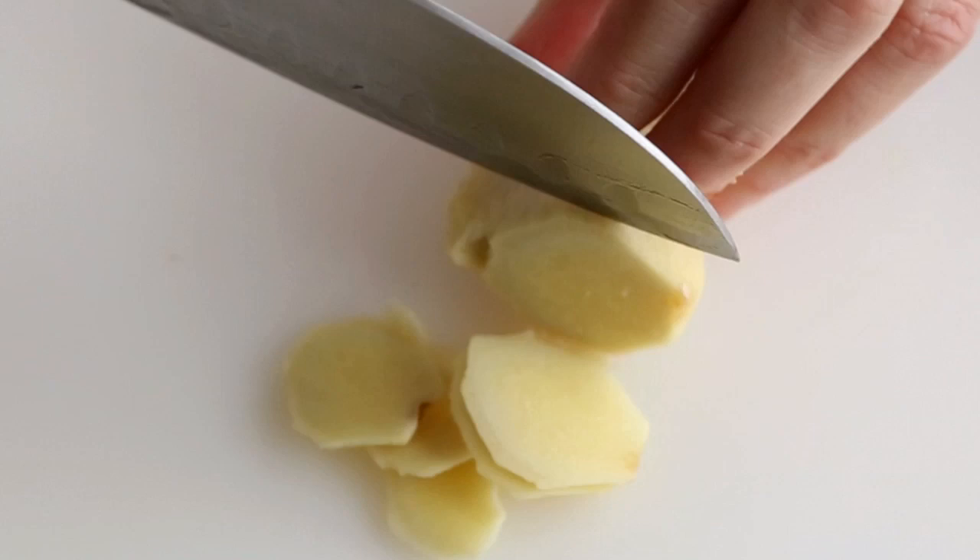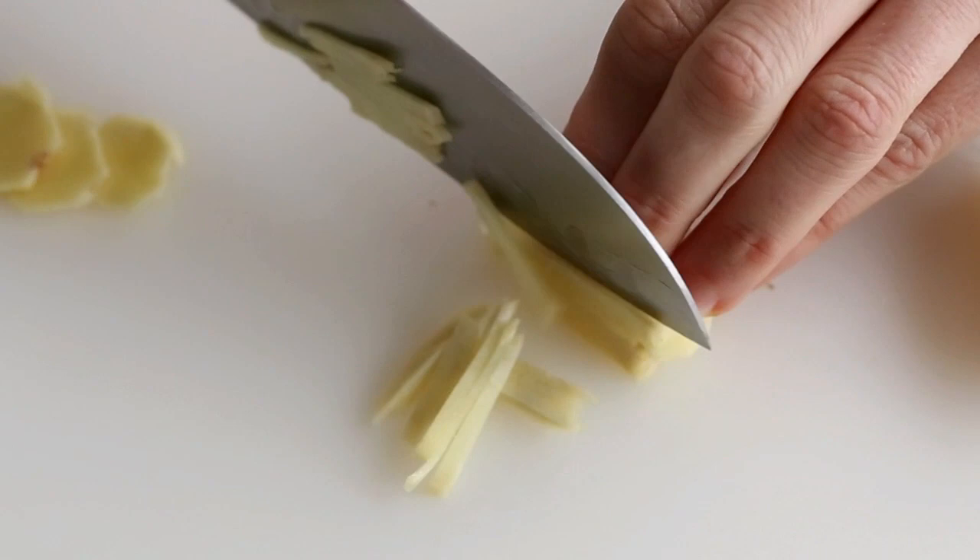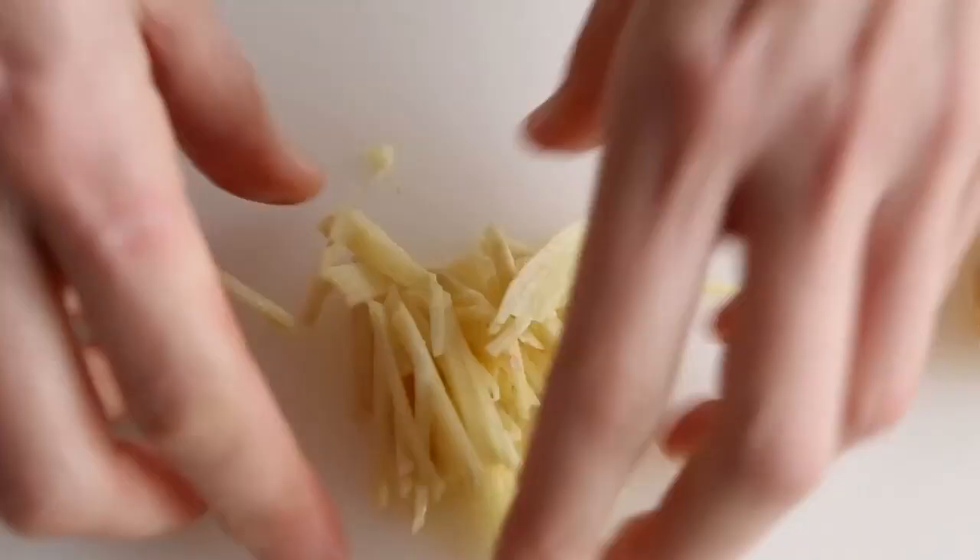After the ginger is peeled, cut crosswise into coins. Stack the coins and cut as thinly as possible. And there you have julienned ginger.